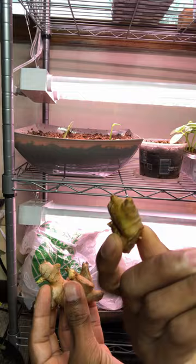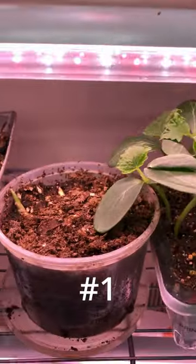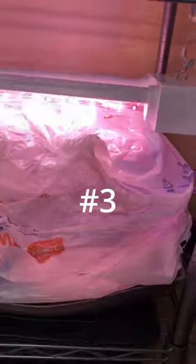After they healed, I soaked them in water at room temperature for two hours. Number one is going to be watered as we would a typical house plant. Number two has a water reservoir on the bottom of the planter. Number three has a humidity dome as well as a water reservoir, but then we're going to take it a step further by adding a heat mat.